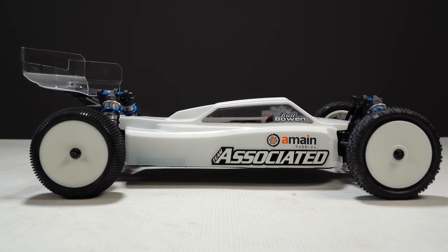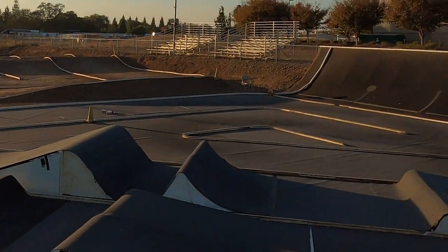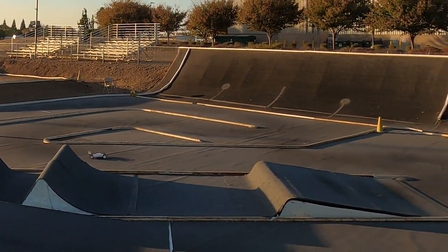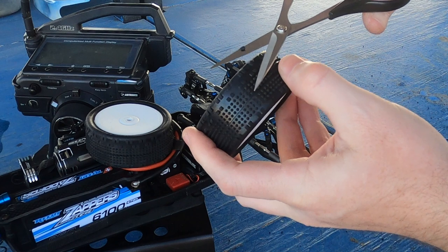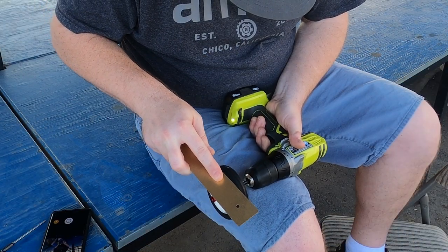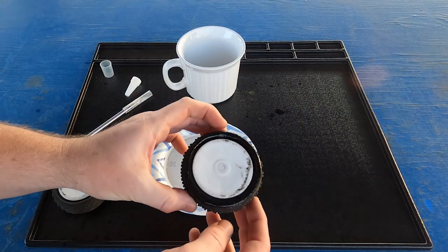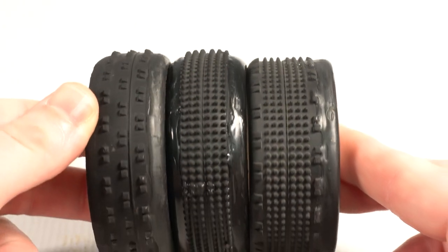Welcome back to part 3 of our B74.1 series. We just finished driving our buggy for the very first time in part 2 and discovered we have way too much traction in the front end. So for part 3 we are going to focus on our tires — specifically trying out different alterations by snipping off knobbies, sanding them down completely, and we'll even try CA glue on the tires. Will it make a difference on our Hi-Bike Carpet Track? Let's find out.